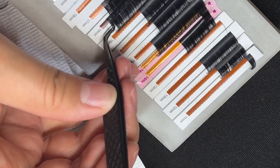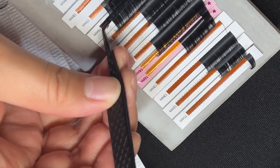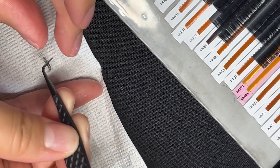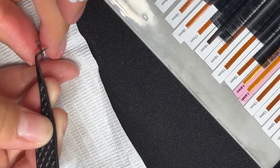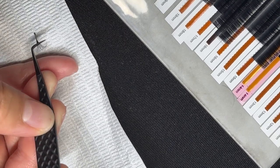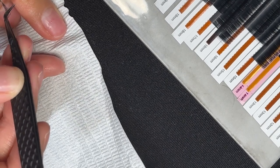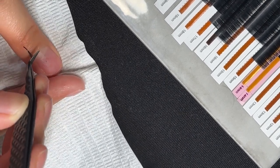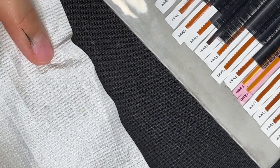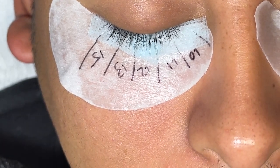Here we can see the clean, sleek base of the lashes when they come off the strip. I want to make sure that's there so it can come out being a clean, pretty fan. We want to make sure we have super thin bases for clients to have clean, precision work. This will help with placement and it will help with retention.